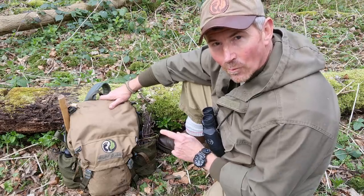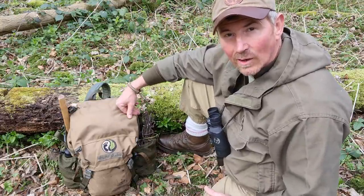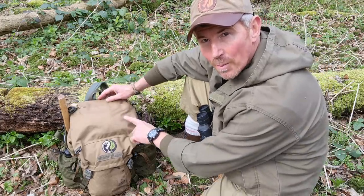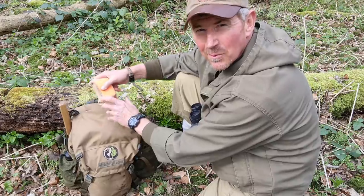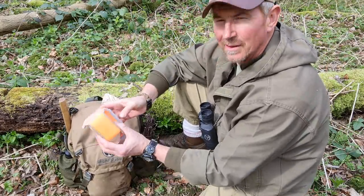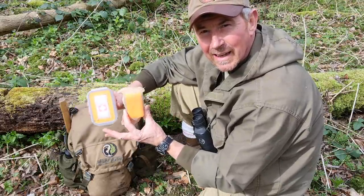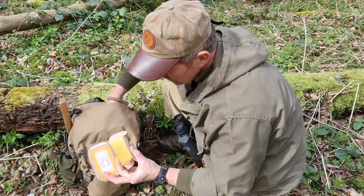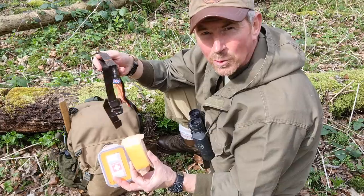What I've done with this is set it up so that anything I'm going to need through the course of the day, or may need in a hurry, is on the outside. So in the top pocket I have stuff I may need in a hurry — my first aid items, my individual first aid kit. I've also got my field dressing, and I've also got my FUBAR headband.